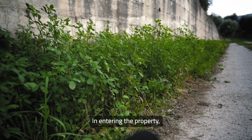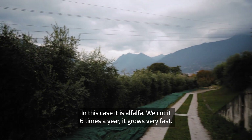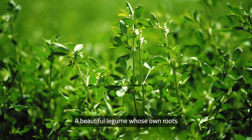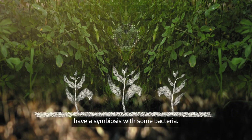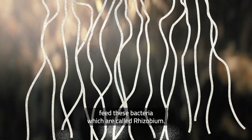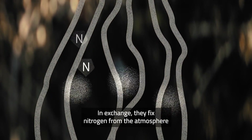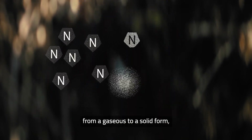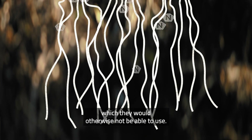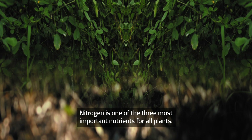As you enter the property you see very high quality fodder for animals — in this case it's alfalfa. We cut it about six times this year and it grows very fast. It's a beautiful legume that has a symbiosis on its own roots with bacteria: in exchange for the sugars the plant produces via photosynthesis, it feeds these bacteria, which are called rhizobium, and in exchange they fix nitrogen from the atmosphere — which is very abundant but the plant can't use directly — from a gaseous to a solid form that the plant can absorb. Nitrogen is one of the three most important nutrients for all plants.